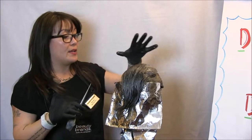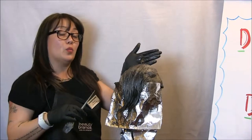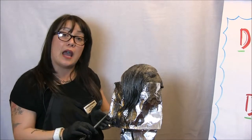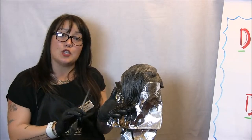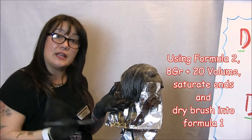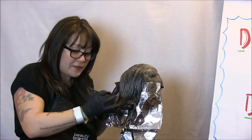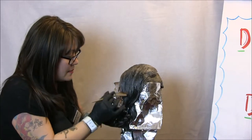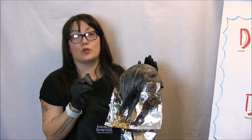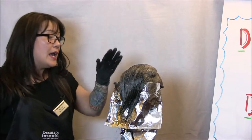I've just finished section seven — the entire top. I finished the application of formula one, 6GR with 10 volume Chromatics, from roots to about an inch to an inch and a half off the ends. Now I'm taking formula two — 8GR Chromatics with 20 volume — and feathering it in vertically just like we did in sections one and two. Saturating those ends, dry brushing vertically into my previous formula. When she's all done, neat and clean, everything pulled away from her face, we're going to process her at about 35 minutes at room temperature for our Chromatics.